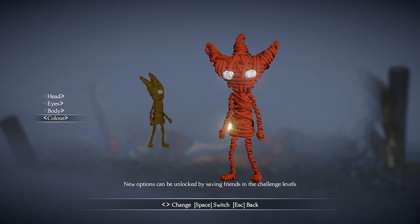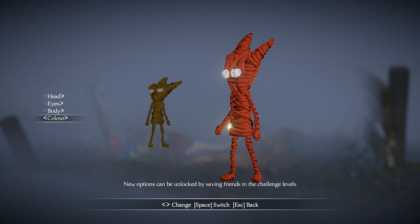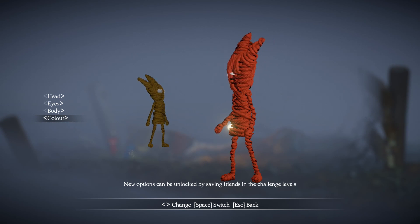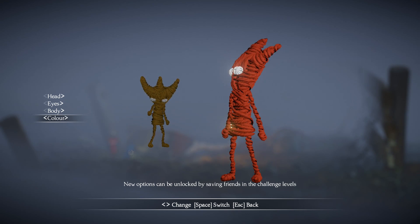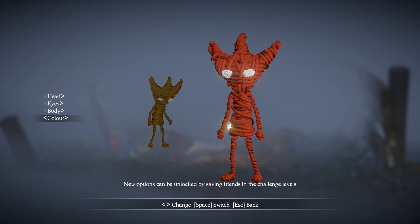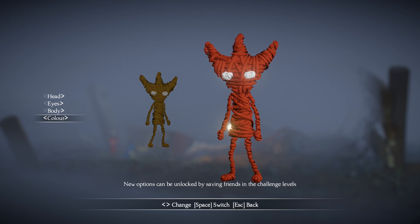Anyways guys, I hope this tutorial was helpful and I can't wait to see your Yarnies. You should link them to me on Twitter or Instagram because that's where I like to lurk. Anyways, guys, go out there and be a pineapple — stand up tall, wear a crown, and be sweet on the inside. I will see each and every one of you guys next time. Bye!